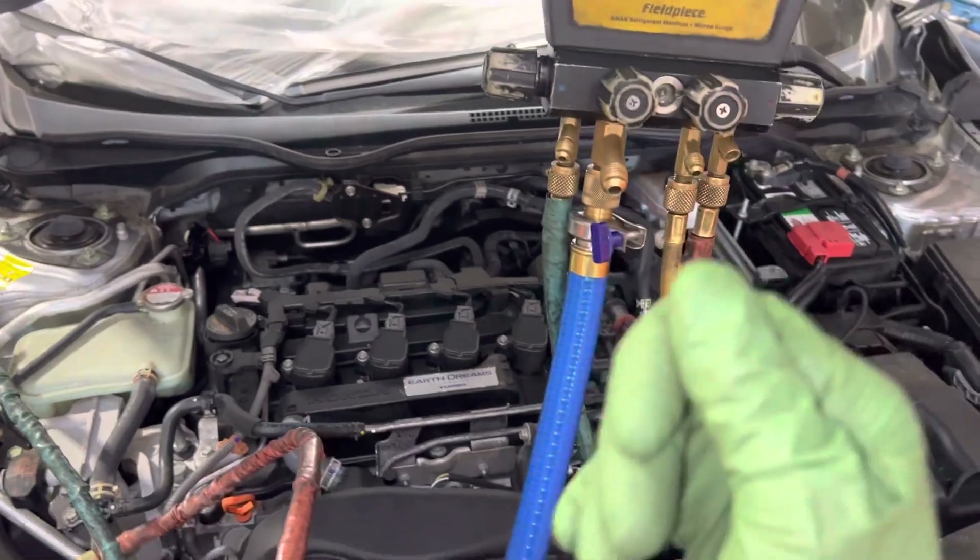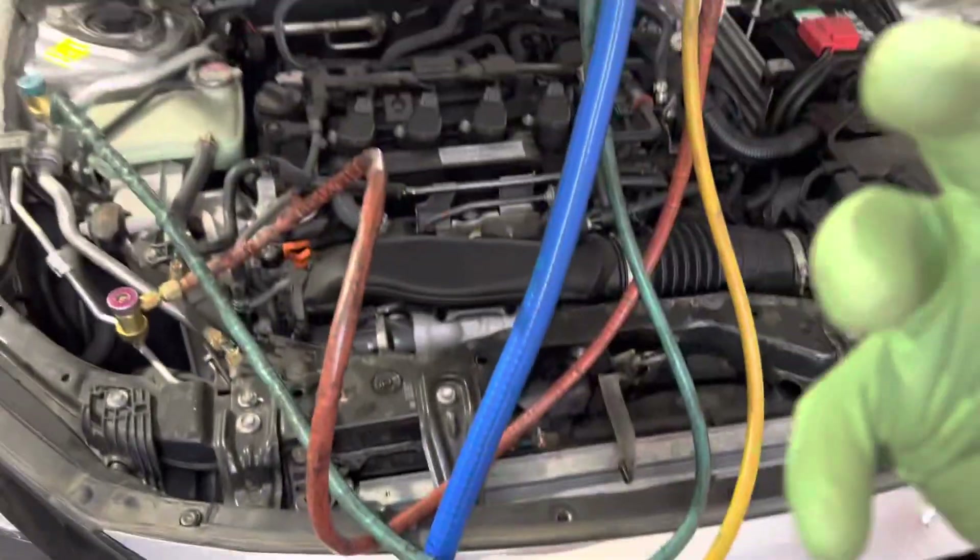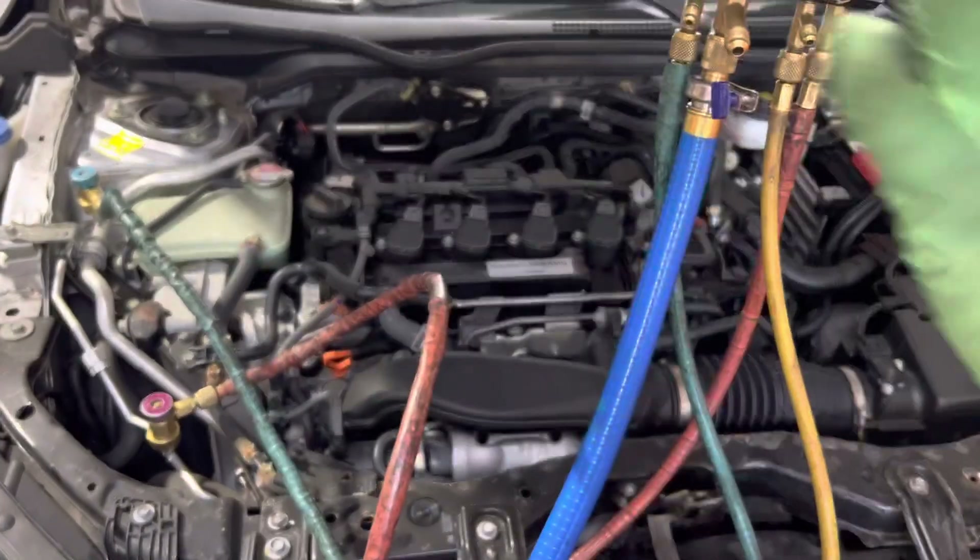The condenser is going to come off because there's an accident, which means the fittings have to be disconnected. If you leave the vehicle under a vacuum, the first thing it wants to do when you disconnect is suck in all the ambient air with the moisture into the system.